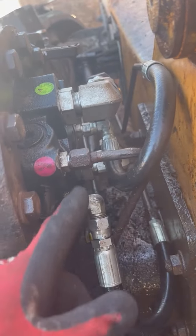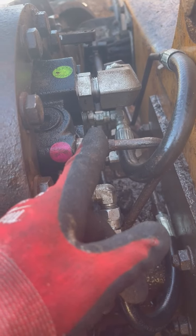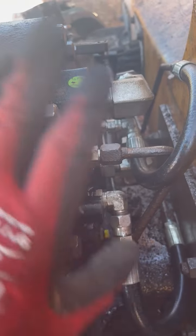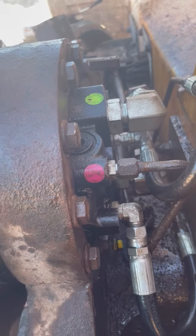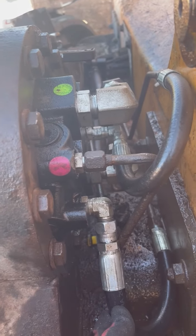I hooked it up and tried it again, and sure enough it disengaged the brake. I was then able to drive forward or reverse. The two-speed on this machine doesn't work currently.